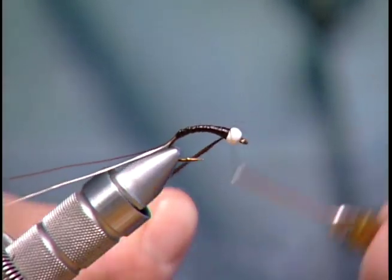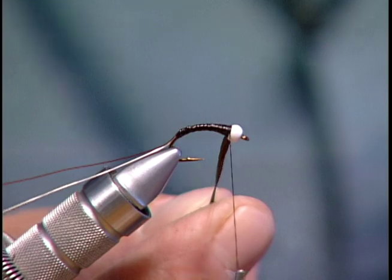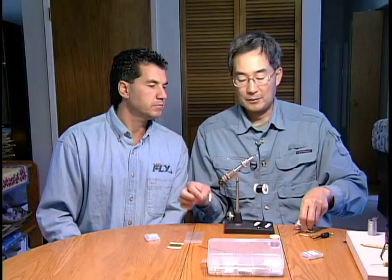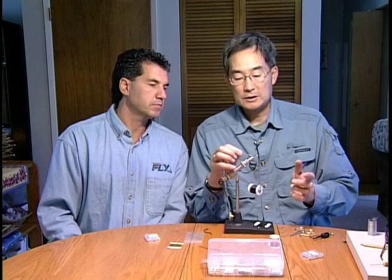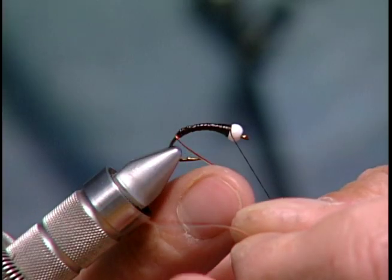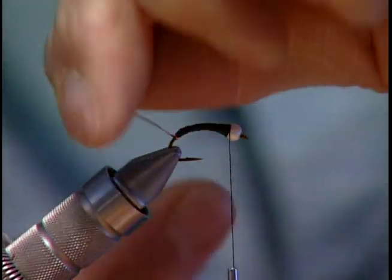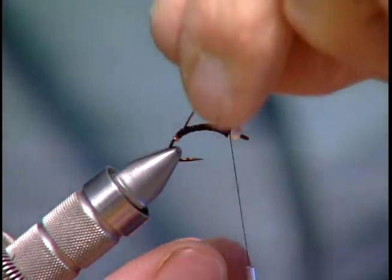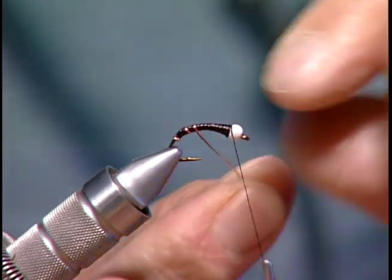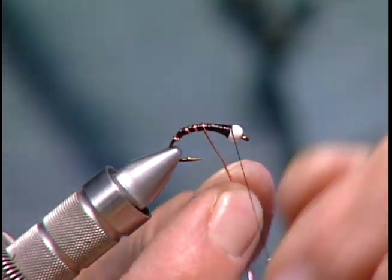You can notice I'm locking the material down pretty good now because it's under pressure, and we don't want it to unravel on us. So now we just simply take our two strands of wire and give it one turn at the butt and then bring them forward, just like we're tying with a single strand.